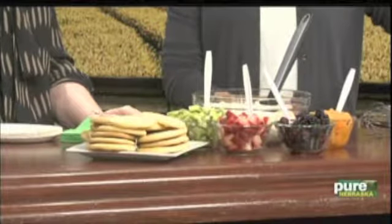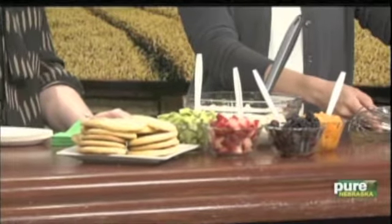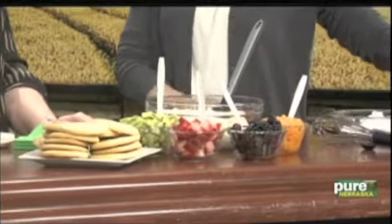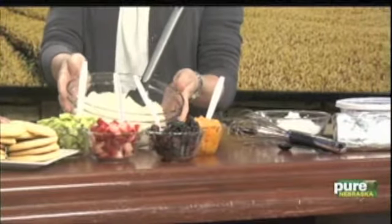The ingredients involved in this are an 8-ounce package of cream cheese softened, an 8-ounce container of Cool Whip, a half a cup of powdered sugar, and one teaspoon of vanilla. You just mix that all together and that creates a nice little spread for you.